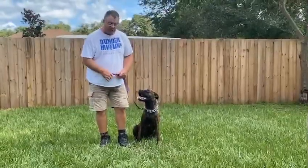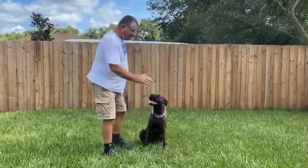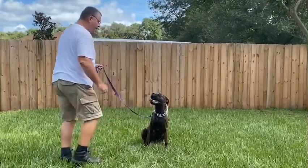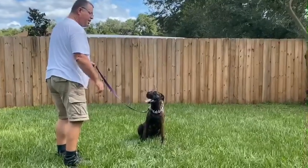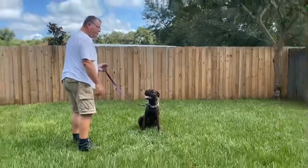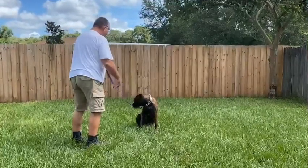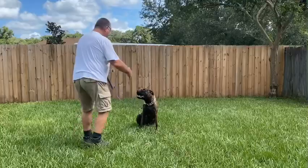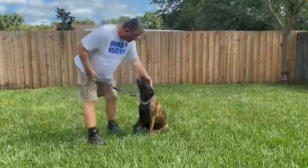This is going to be Belle's recall. Again, sit. Stay — reinforce the word stay as you back up. And when you call her, you're going to bring your hand to your chest, and she should come to your feet and maybe sit, as long as she comes to you. Stay. Good girl. Exercise finished.